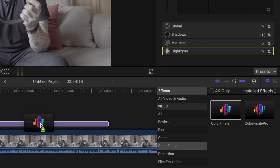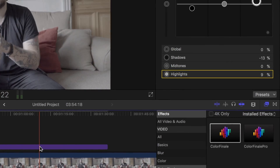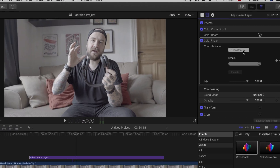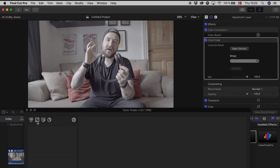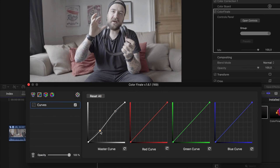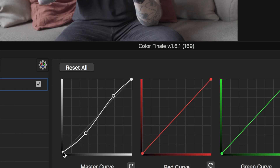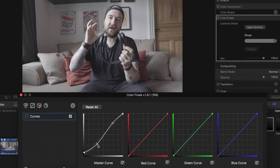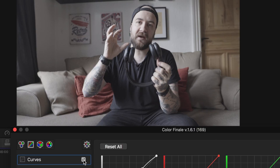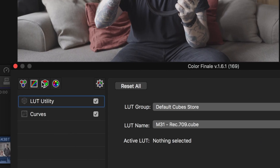The thing I do is that I use Color Finale as a plugin, and I'm gonna drag it over onto my adjustment layer. You can see now that Color Finale is right here — I'm gonna say open controls. What I usually do is go to curves, which is up here, and then I make a little S-curve, just a little bit, and go down and take the bottom part and pull it up just a little bit so it doesn't become completely black. As you can see that already kind of makes the picture look a little different — you can see if I'm turning it off and turning it on.